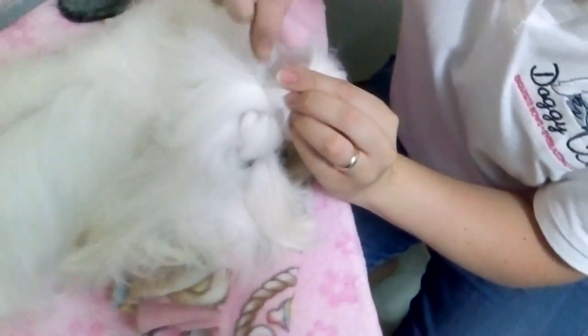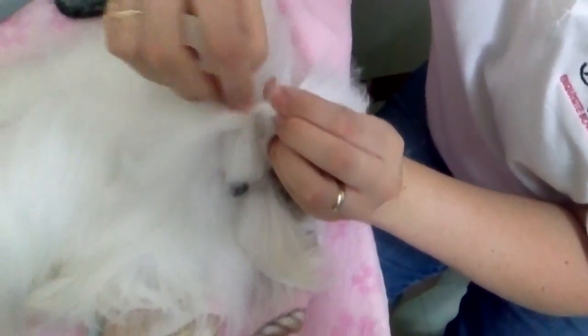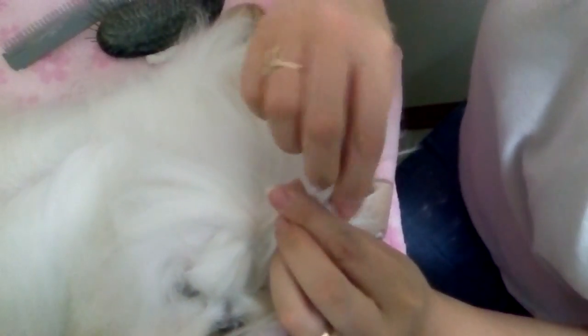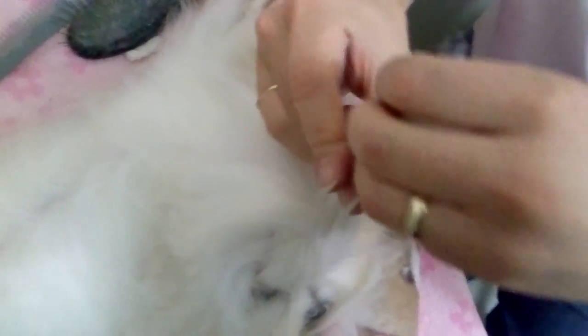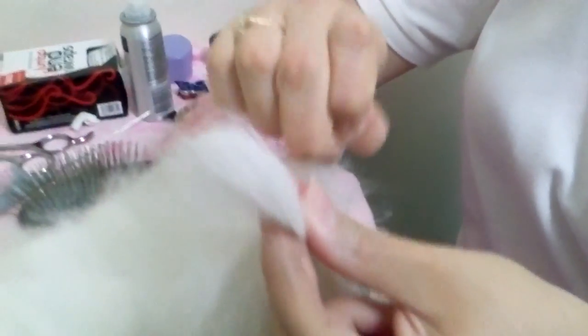Now when I put the second one in, I'm going to take a very, very small section of hair from the other side. What this does is it holds the top knots together and that gives a pretty appearance instead of top knots that are on opposite sides of the head. The closer they are, the nicer and neater it looks.